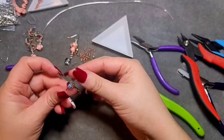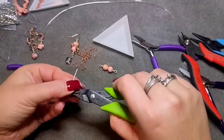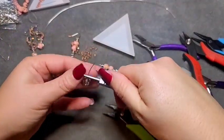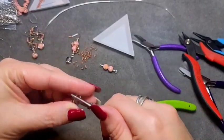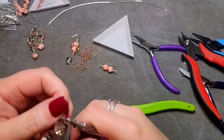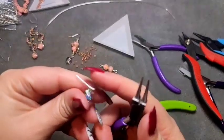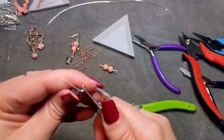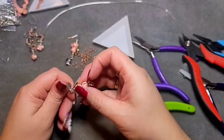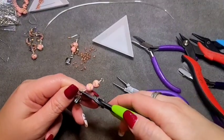We are going to make a wrapped loop on our little dangle, but we're actually going to attach it before we close it all up. Make a little bend coming in with your round nose pliers, up and over and around, continuing around. Thread it onto either end of our unit, then close it on up.